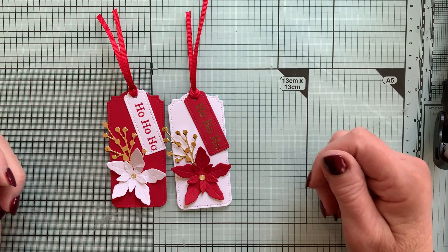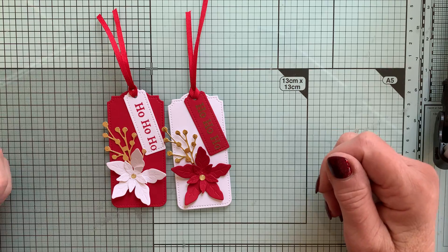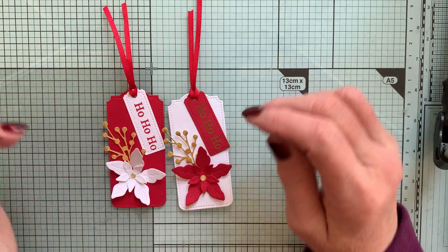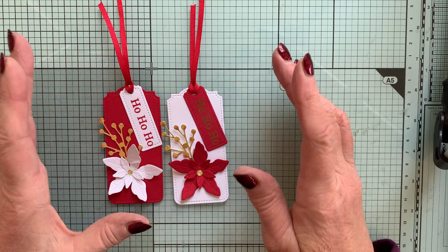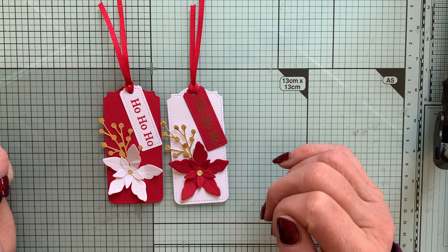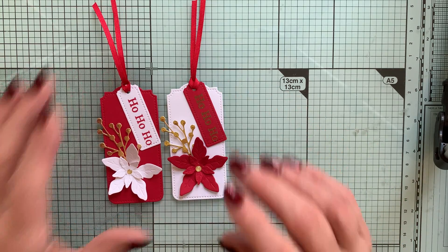Welcome to Crafty Carol's Christmas Countdown Week 8. Unbelievable where time's going. There'll probably be a couple of episodes coming quite quickly to make sure they all fit in on time. Today, since we've made quite a lot of cards so far, I wanted to start making other things we might need. We're going to look at tags and gift boxes from now on.